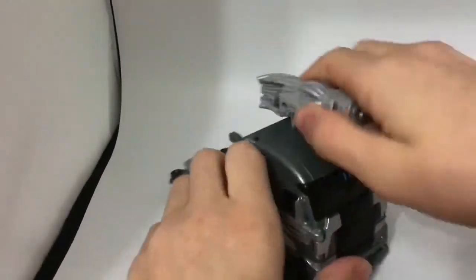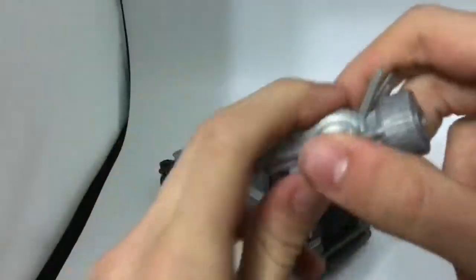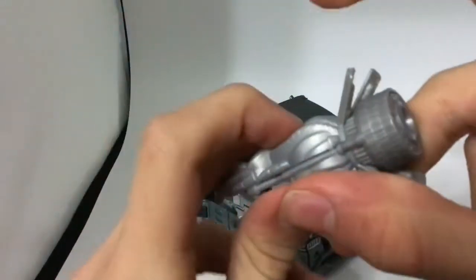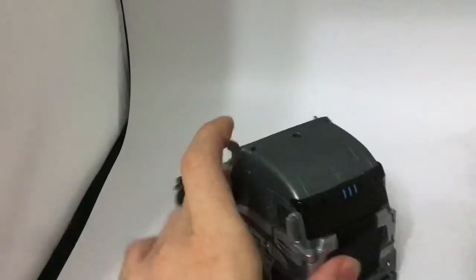Let's take a look at his accessory. He comes with one — a nice blaster. He does come with a missile that he can shoot; that's what this switch right here is for, but sadly I can't find it.